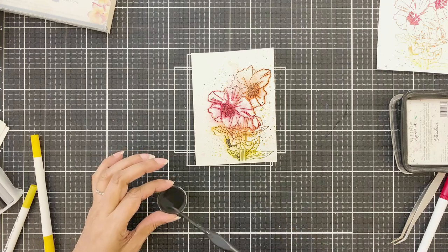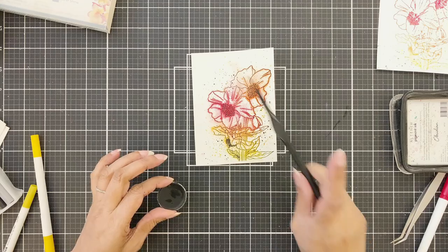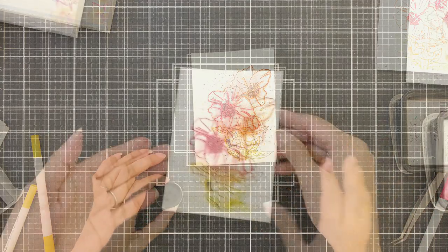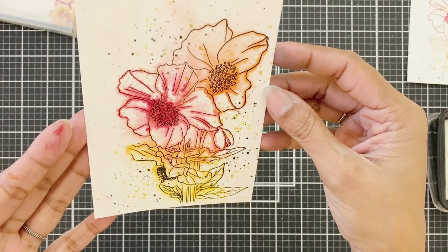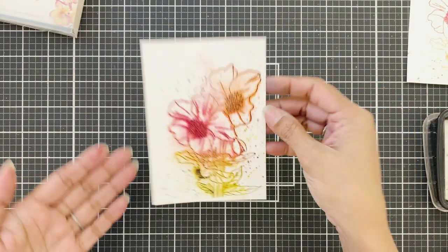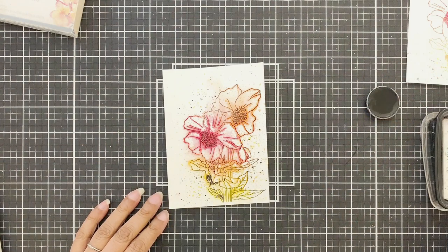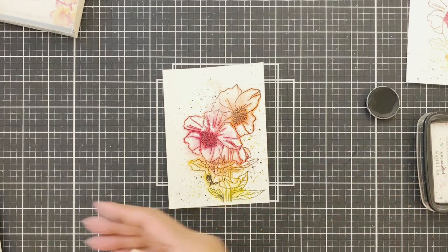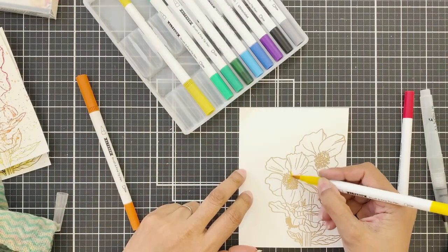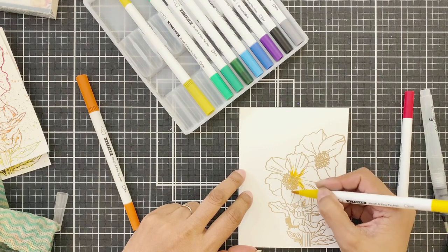I added black paint splatters to go with the look and balance the black outline. Looking at this up close, you can see those colored lines and the ghostly effect I was talking about — it shows through and looks really cool in person. I didn't think it would look this good. You should definitely give this a try.